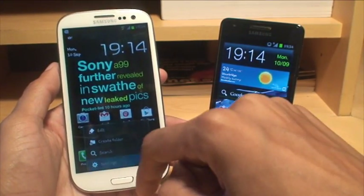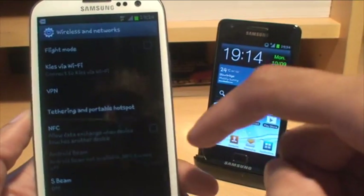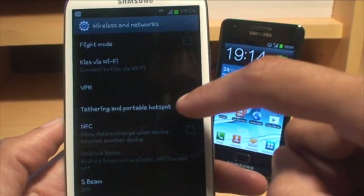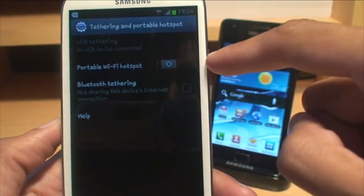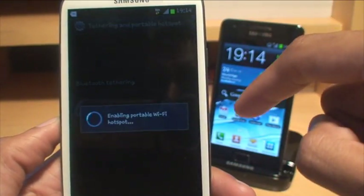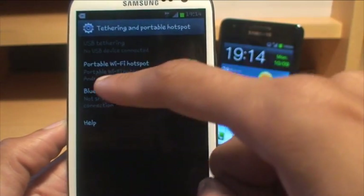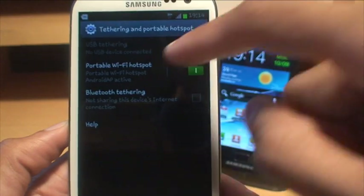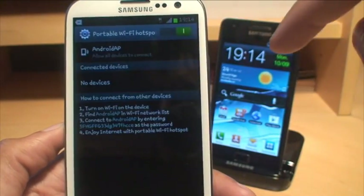go to Menu, Settings, and then More Settings. You've got Tethering and Portable Hotspot — tap on that. Then you've got a Portable Wi-Fi Hotspot; slide that towards your right to enable it. As you can see, it's enabled and it gives it a name of Android AP Active. We want to configure it really — I don't want to leave it at standard, so we'll tap on it to bring up the settings.